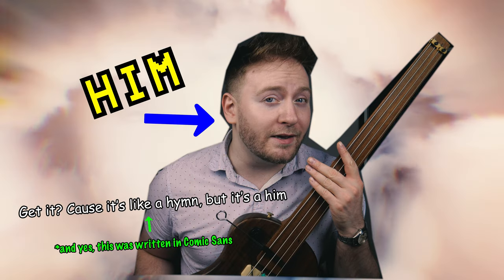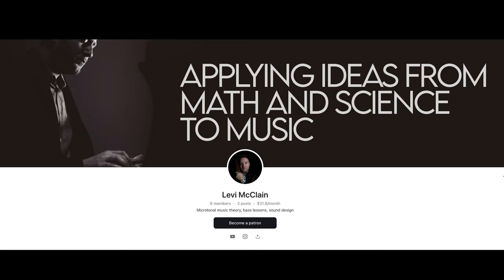This video is sponsored by me. Go check out my Patreon in the link in the description. Today we are sound designing on the bass. I'm going to try out a few different extended techniques and see if we can create something neat, cool, unusual — not sure. As we try them out, I'll give you my thoughts about each one and then I'll give it a rating out of 10. All right, let's get into it.